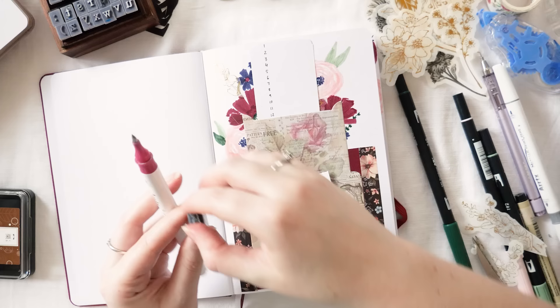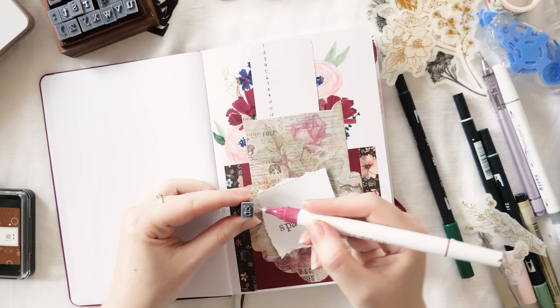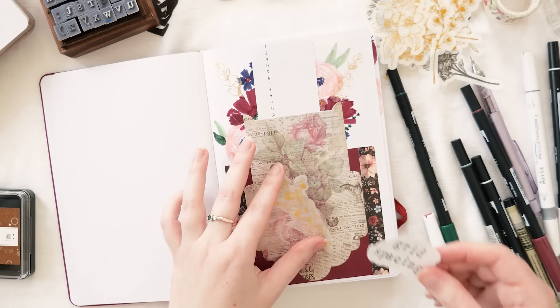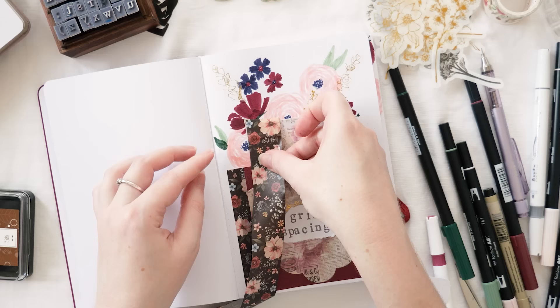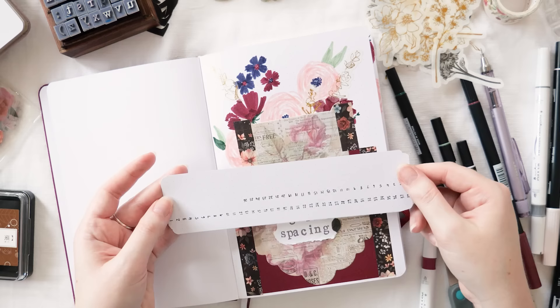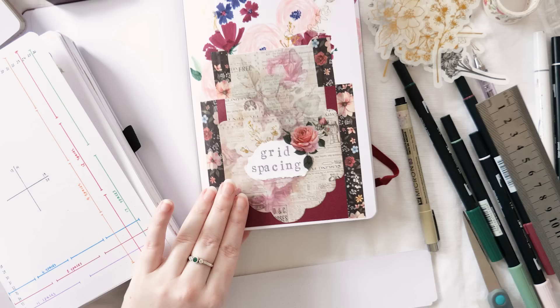Now we can finally stick the pouch down and add the little bookmark inside. I wanted a heading on here too, since I share my bullet journal layouts online and wanted it to be clear what's going on. I'm adding a 'grid spacing' heading with an Artx metallic paint pen in a burgundy color, printing it on an old envelope with those same letter stamps, tearing the edges, and layering it with gold leaf stickers, a floral rose PET sticker, and washi tape to make sure the pouch is extra strong.